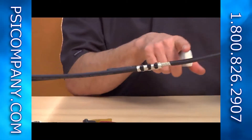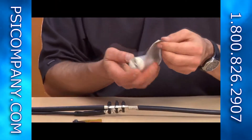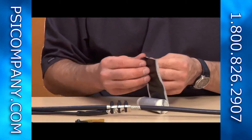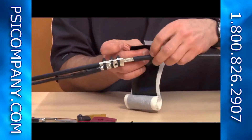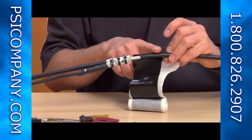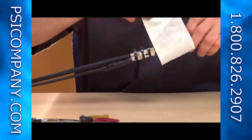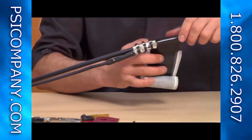Next step is to seal this entire assembly with the remaining weatherproofing compound. Make sure you overlap over the black jacket so you can ensure a weatherproof seal. Continue to wrap it around the entire exposed area.